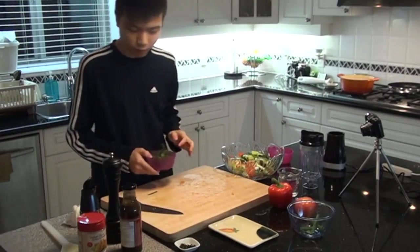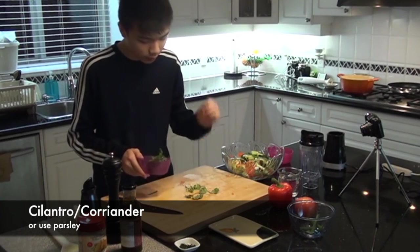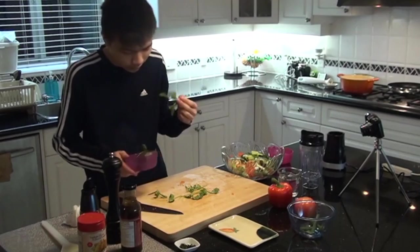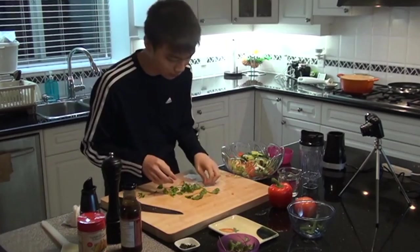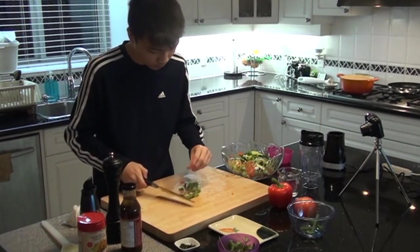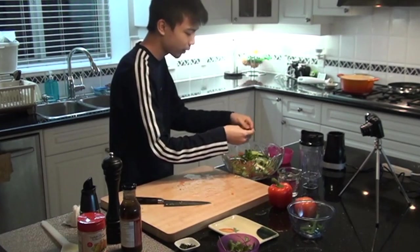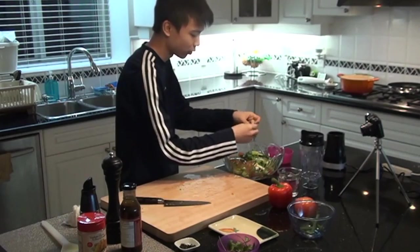One more ingredient before we dress this. We have some cilantro. And you would say you would use basil, but that's Italian. Why would you use an Italian herb on a Spanish dish? Come on, have some logic. So the cilantro comes to me. Let's just rip these stalks — don't throw away these stalks. Get the leaves, bunch these up. Tearing them by hand is a lot better than cutting this with a knife. Trust me.